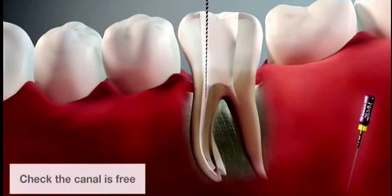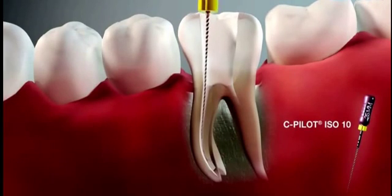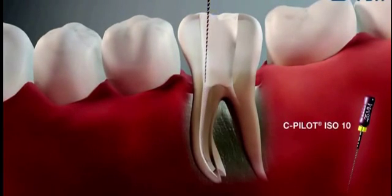Now check that the canal is free with the help of a C-Pilot file size ISO 10. Continue in this manner until approximately two-thirds of the canal length has been reached.